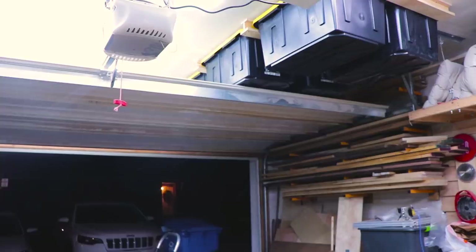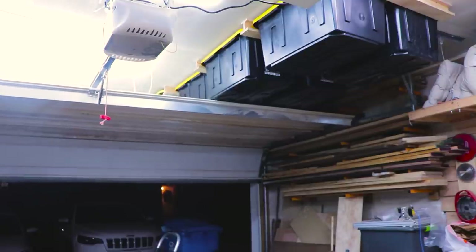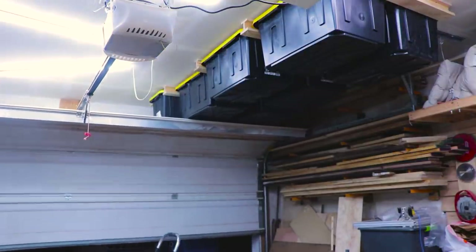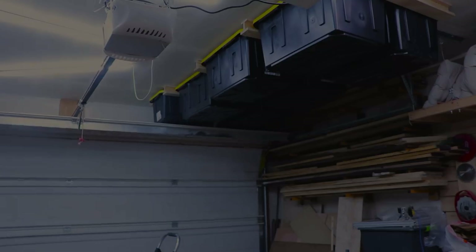With them hung we can finally say this project is finished. I'm super excited to have more storage space — we really badly needed it. Thanks again for watching.